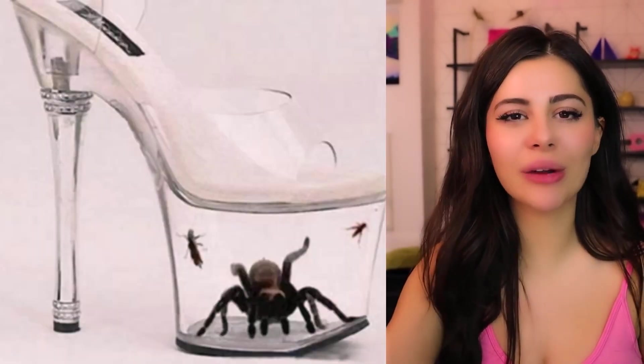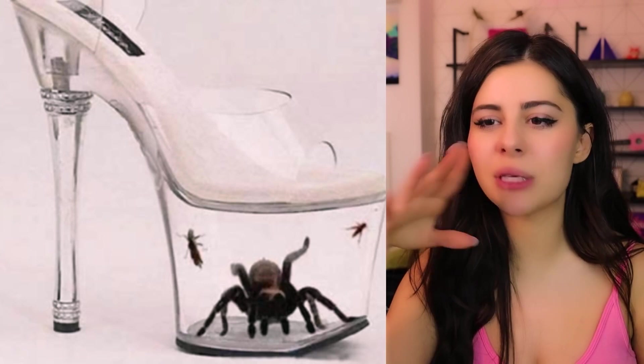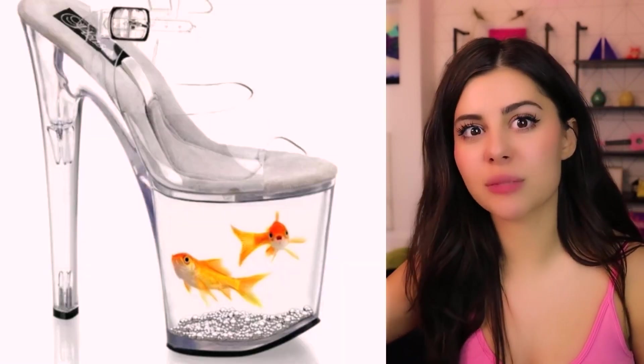Imagine one day the tarantula is just missing — what do you do? Also, how is the tarantula even breathing? I'm gonna go ahead and assume these aren't real, because this is beyond cruel. Remember I said the tarantula one is probably Photoshop.